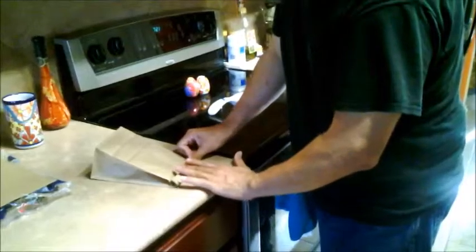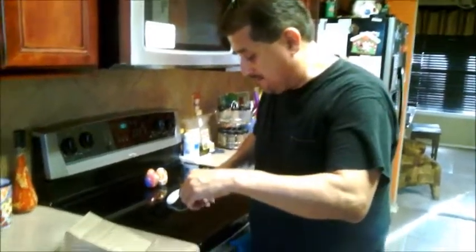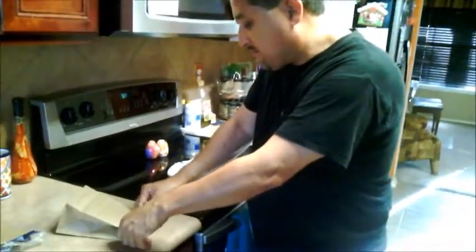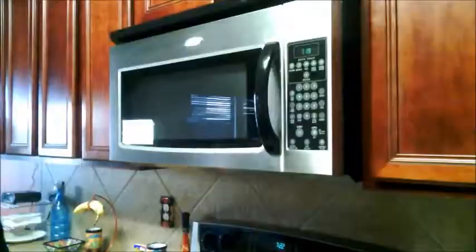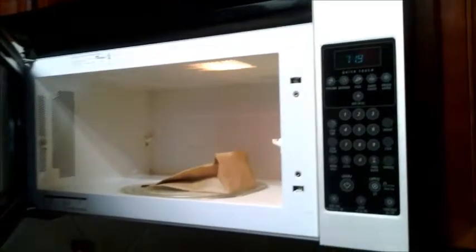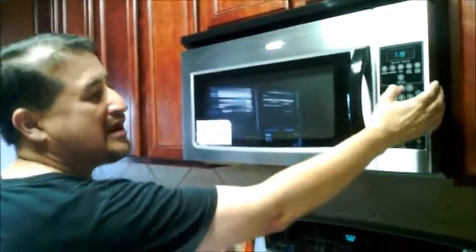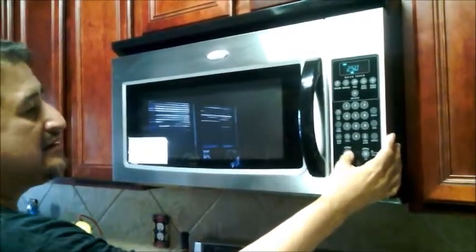Fold it twice, three times, creasing the fold. You're also going to take some tape to secure it — just take one piece of tape, put it on the bag, and fold it over. Once you have the popcorn in the bag, open up the microwave, place the bag inside on the plate, close the door, and set your microwave at two and a half minutes and start.